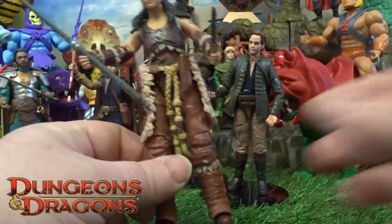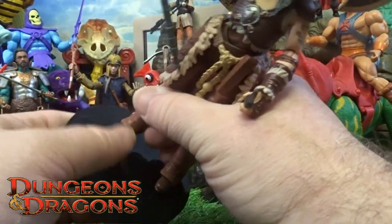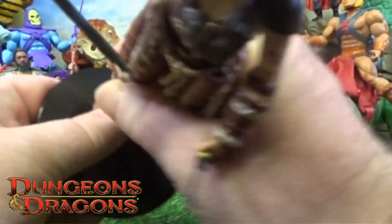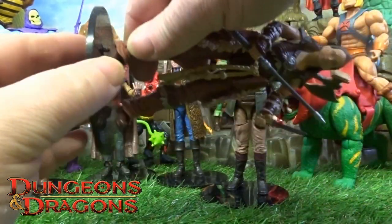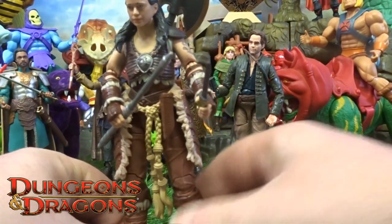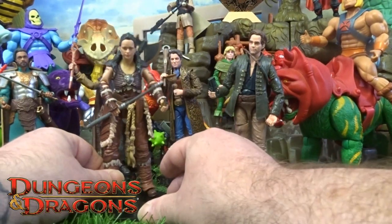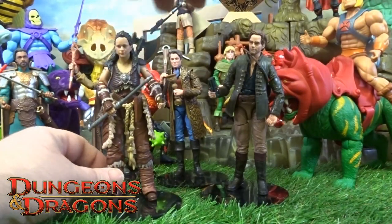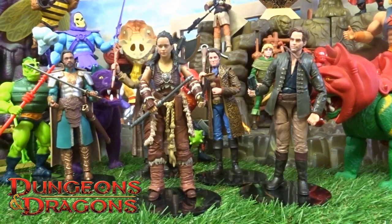Let's check out these little peg holes and use one of these stands like I've done with the previous figures. I haven't heated this one up with any water, so it's kind of sitting on there — but with a little heat that would probably just slide in very easily. As you can see she's a little bit wobbly without heating those little peg joints up.